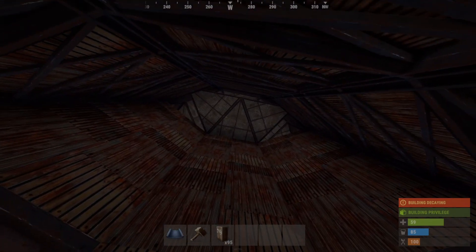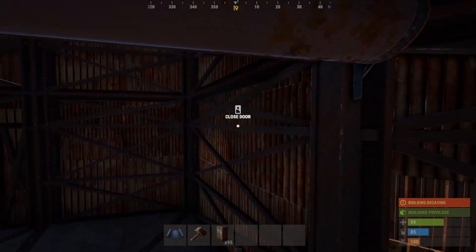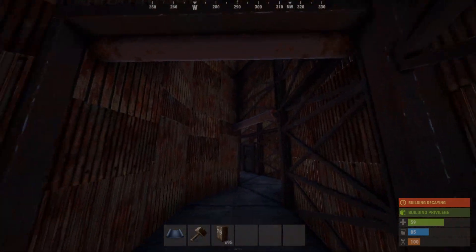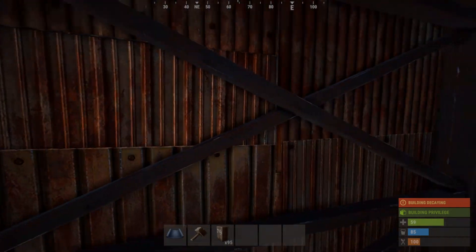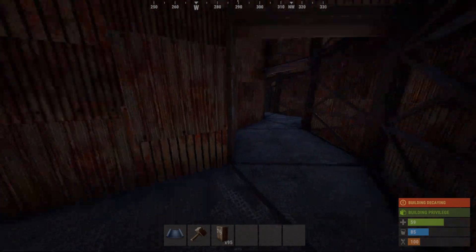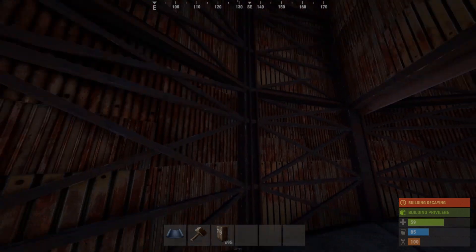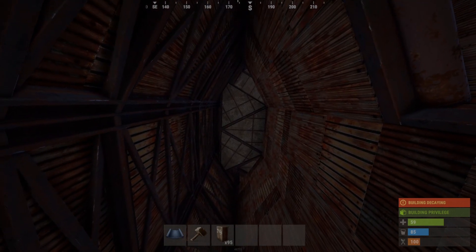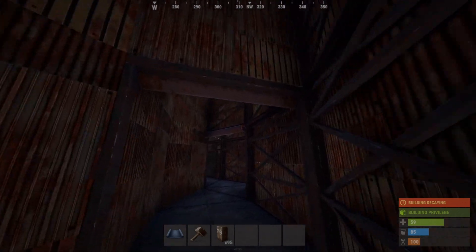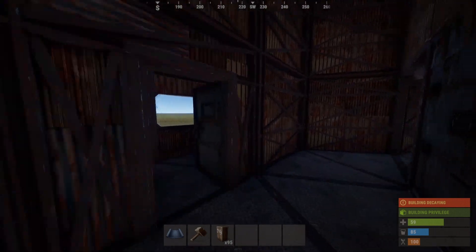We have the inner peak downs separated, and this has become a very prominent thing in my base builds. The way it works is if you're getting raided and pummeled from one side, you don't lose control over the entire base - you pretty much only lose control over that segment they're raiding. The same goes for the inner peak downs up there. It's a bit more expensive but I would really recommend it - you could leave everything open, but don't.